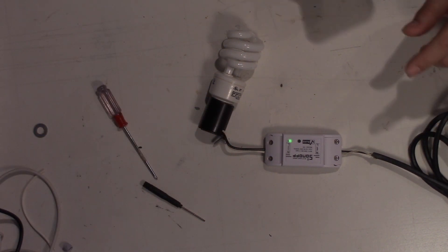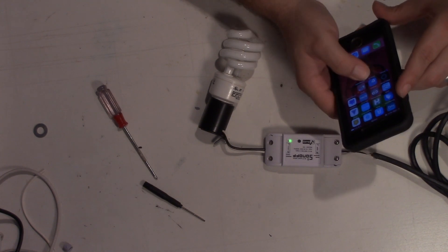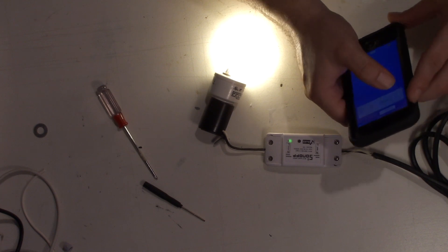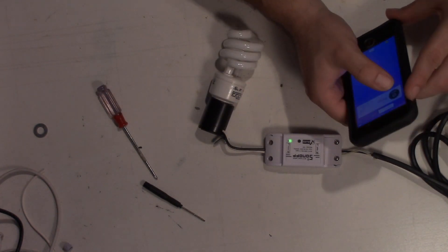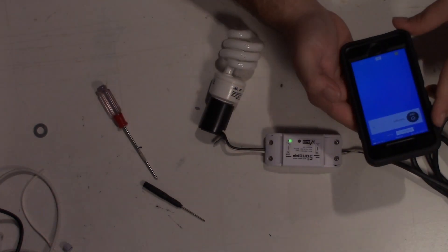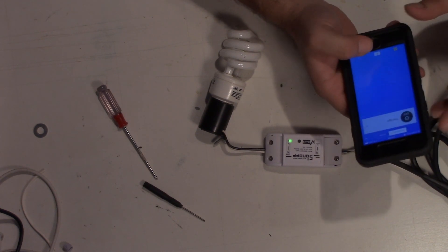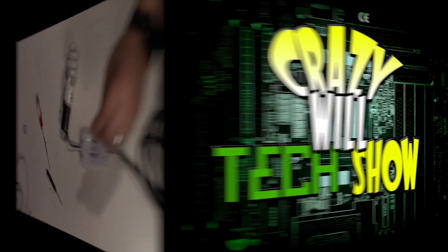So it works pretty good. On top of that we have the app, and I'm going to show you that real quick. It's off right now — it says it's off — and then it's on. That's basically it for the app as far as the main control goes, but let me give you a quick tour of the app right now.